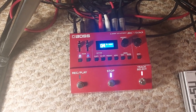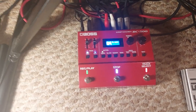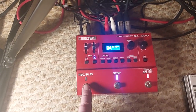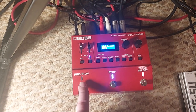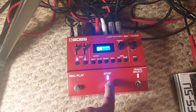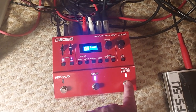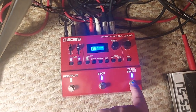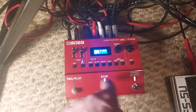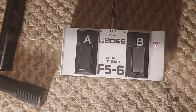This is the loop station by BOSS, the RC500. There are three buttons at the front. The one on the left — I don't use it to record and play; I actually use it to click and change the tempo, so I can go faster or slower. The one in the middle stops the track I'm playing. The one on the right changes the tracks — if I press it once it'll go to track two, press it again it goes back to track one. Here are track one and track two with sliders up and down. This pedal is actually underneath the piano.